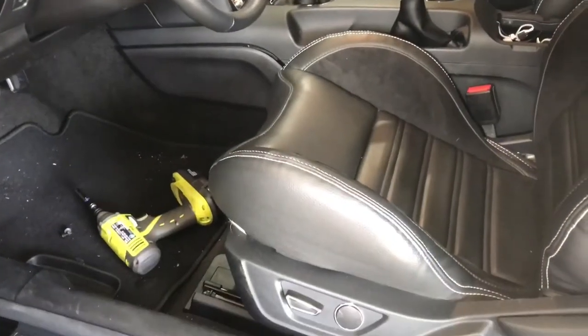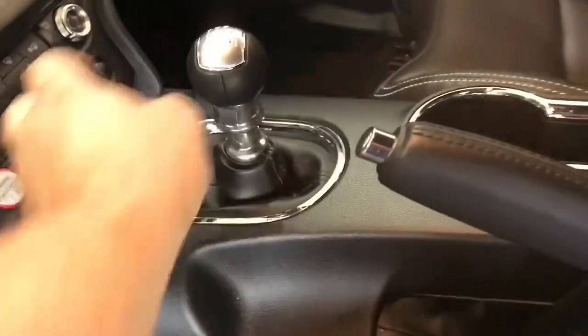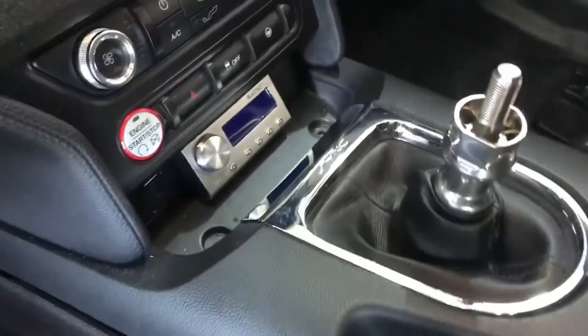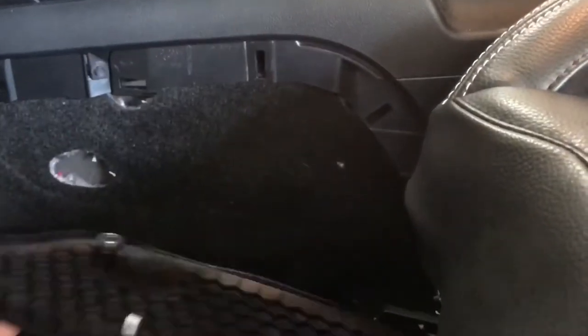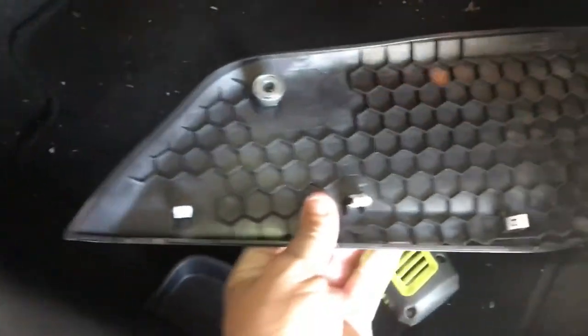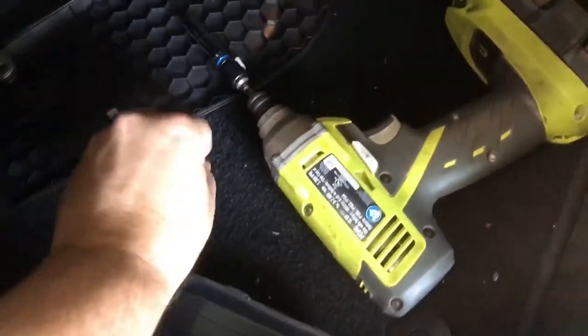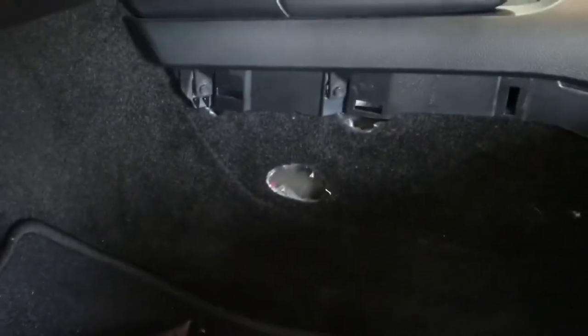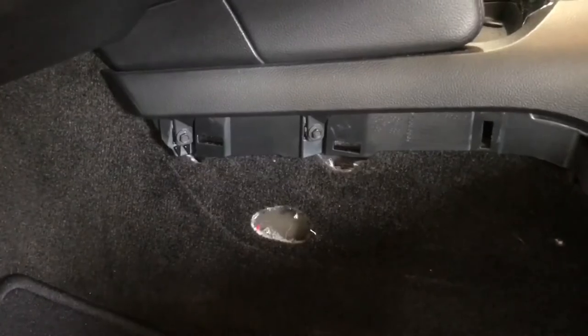The very first step is to slide the seats all the way back so you can get to what you need. Next, unscrew the shifter ball and set it aside. Then take the rubber pieces out and pop out these two screws. For the side panels, just reach up behind them and pull — there are a couple of clips and a magnet on the bottom. Lay the side panel out and take the two screws out on each side.